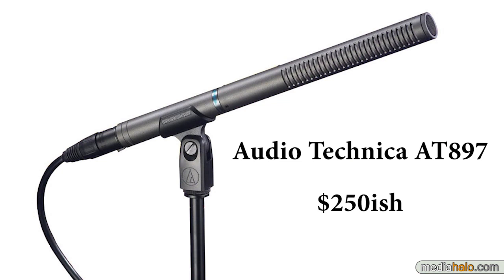It cost around $250, and it is what you would call a mid-range microphone. It's a shotgun microphone, so obviously its pickup pattern is directional and has a pretty good rejection of other axes.